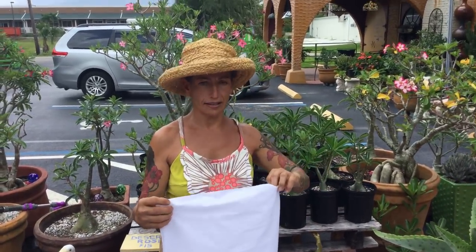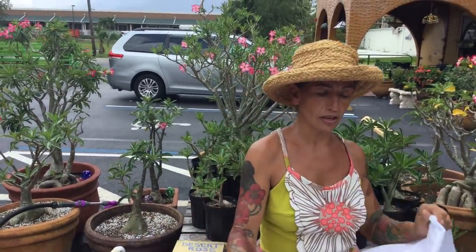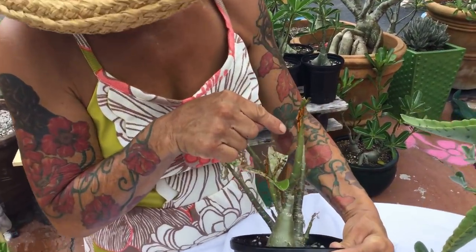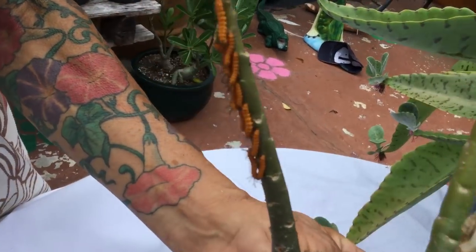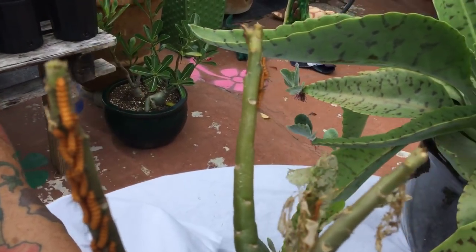Hi, this is Maria from Maria's Garden. Today we're going to talk about caterpillars. This plant has a massive amount — look at this, must have 20 or 30 babies here. Look at this one over here, and also over here — full of little caterpillars. So how do you take care of caterpillars?